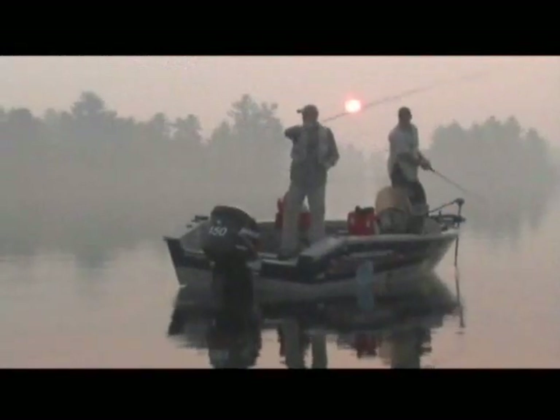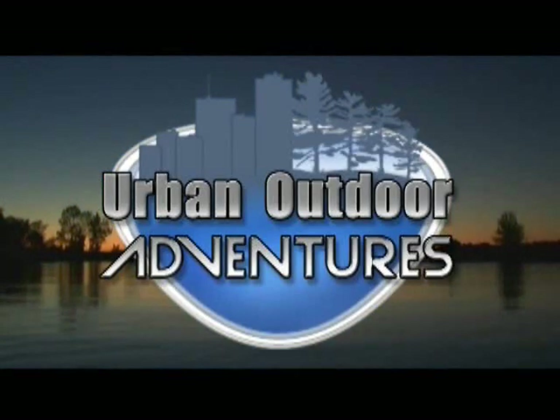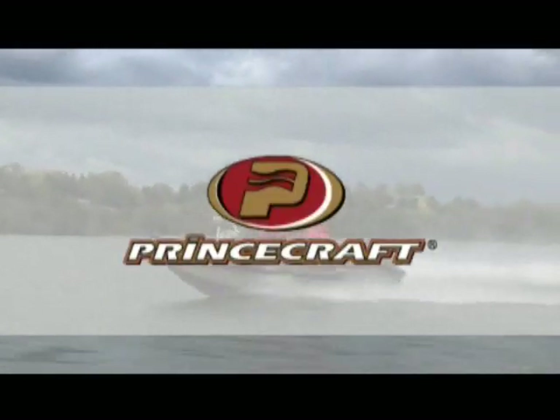Urban Outdoor Adventures — teaching anglers and outdoor enthusiasts when, where, and how. Sponsored by Prince Craft Boats: the more you know, the better we look.